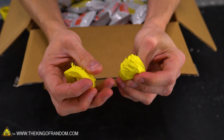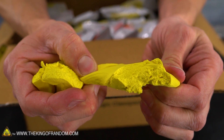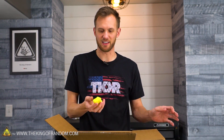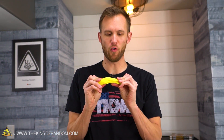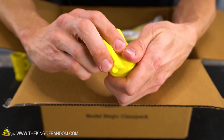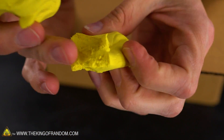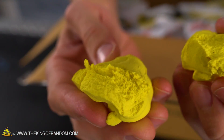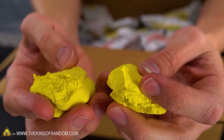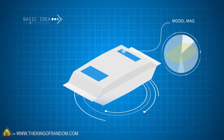If you've never seen Model Magic, sometimes called marshmallow clay, it's pretty fun and interesting stuff. It's sold basically as a kid's toy. Model Magic is the brand name, and there are probably some knockoff brands as well. It's a super lightweight, almost foam-type clay — it squishes, it's moldable, it's shapeable, but it also has some springiness. You can tear it open and get a sense of the texture on the inside. It's called marshmallow clay because it's fairly similar in density and texture to a marshmallow, although fortunately not quite as sticky.